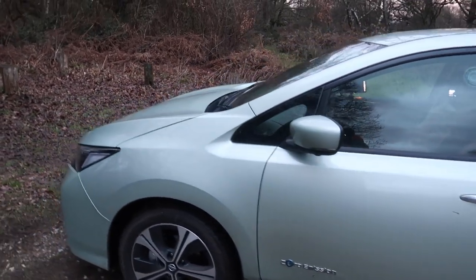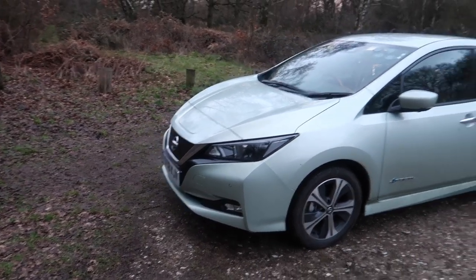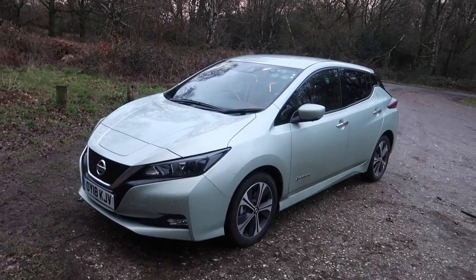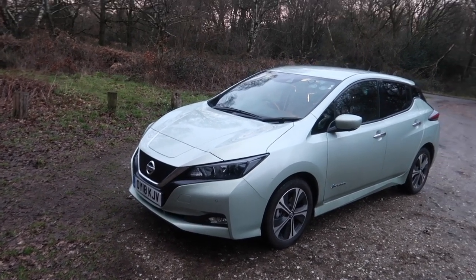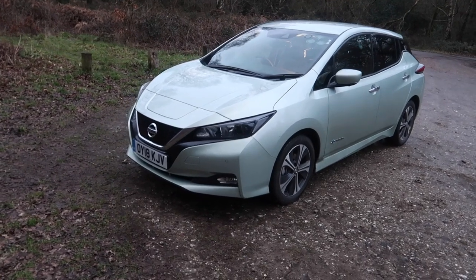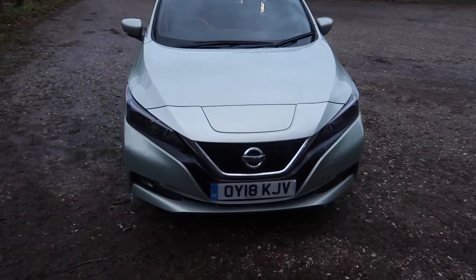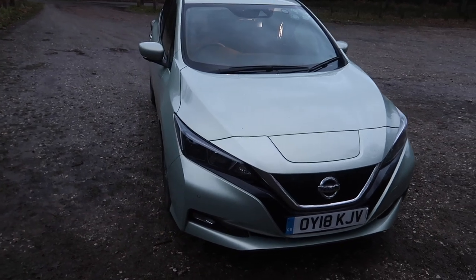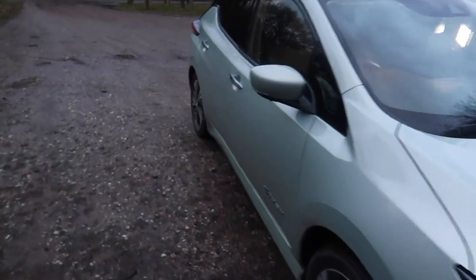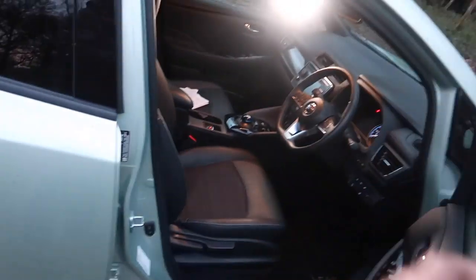Apologies — the car's a bit messy inside with my filming stuff, but this is really the only time I've got to film this video. This is the afternoon before the day I take it back — I'm taking this car back tomorrow morning, so yes this is my only window. Thankfully the camera makes it look lighter than what it actually is because it is getting quite dark. You get keyless entry as standard but the car is already unlocked.